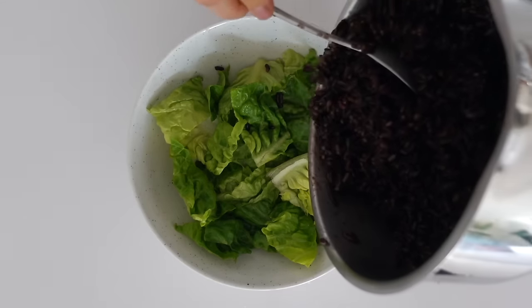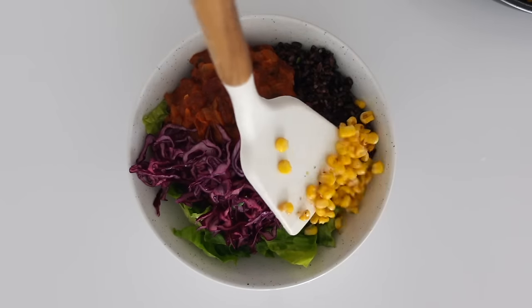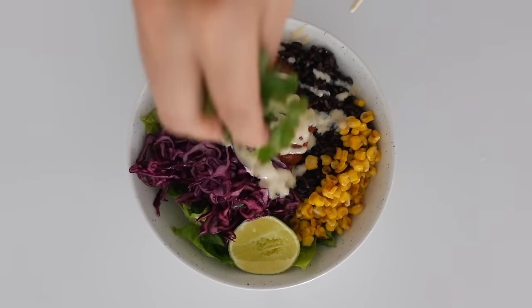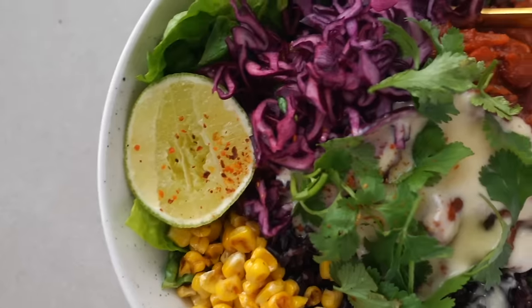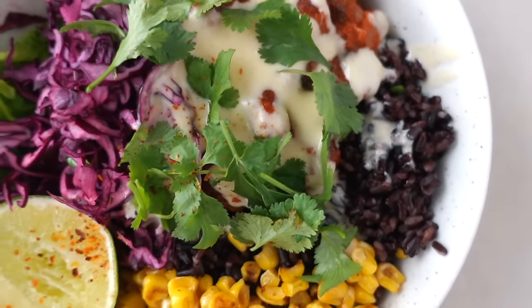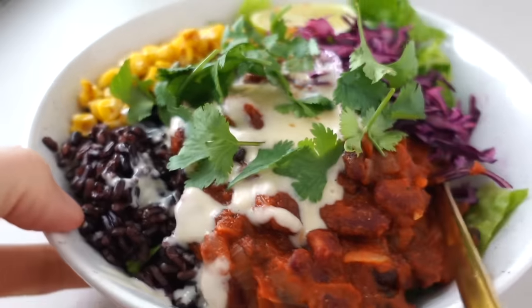Assemble a bowl starting with some lettuce, the rice, chili, red cabbage, corn kernels, sauce, and coriander. Yum! After being in cold Sweden for a week, I felt inspired to create a hearty warm chili bowl. If you're into chilies, you just have to try this one. The flavors are just so perfect together — it is spicy, crunchy, zesty, and yeah, it is just heavenly.